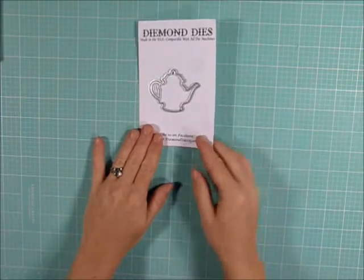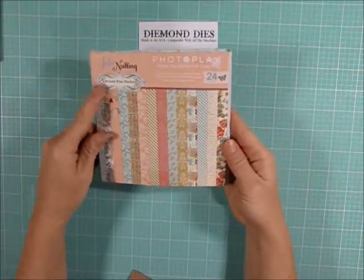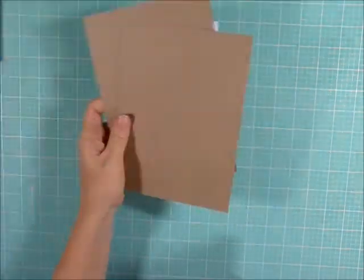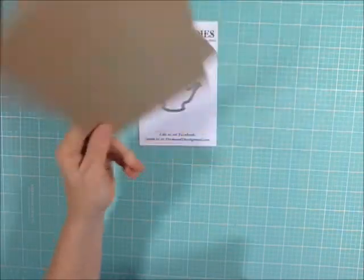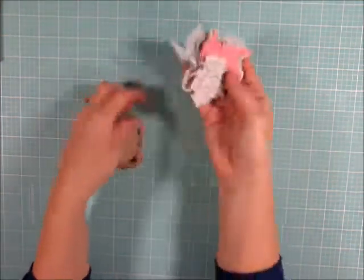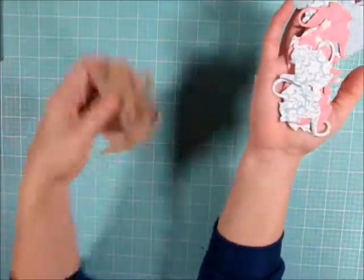Besides the die, you do need paper. For today I'll be using some paper from the Julie Nutting French Flea Market paper collection. You will also need some sort of chipboard. You can use cereal boxes, cracker boxes, anything like that for your bases — you don't have to go out and buy chipboard. I already went ahead and cut out a whole bunch of teapots out of both the paper and the chipboard.